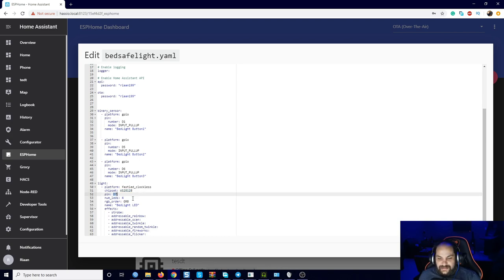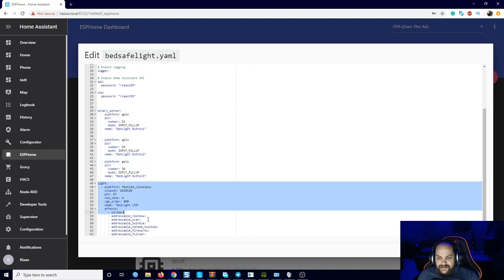The power for the LEDs comes directly from the VIN pin on the ESP — so VIN, ground, and pin D7 for the data on the LED strip. That's basically it: binary sensors and the light added into the config. Make sure you upload this and verify everything is working before cramming it all into that little box, because the header faces downwards and you'd have to take everything apart again if something's not working.